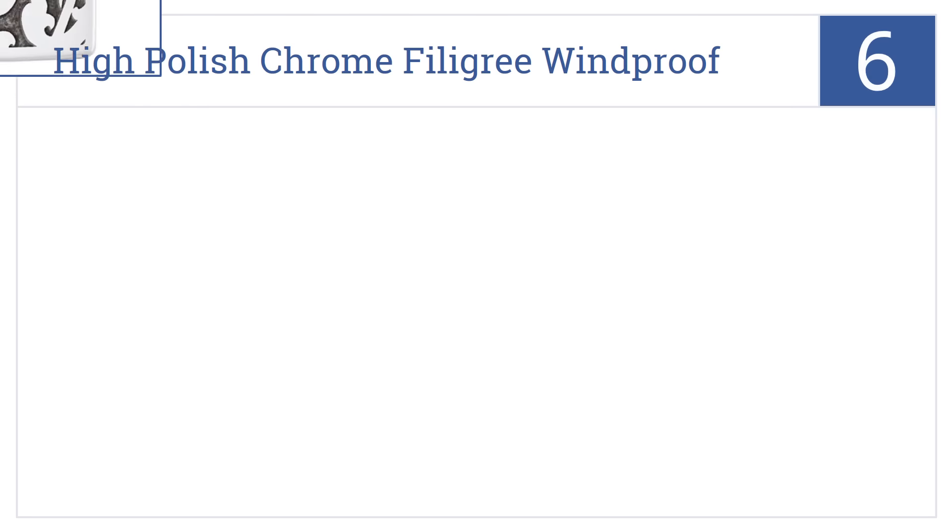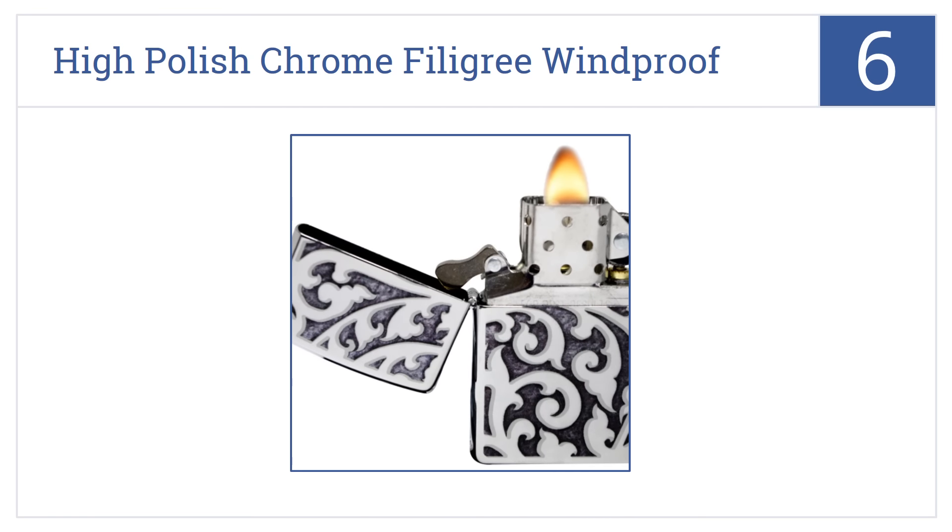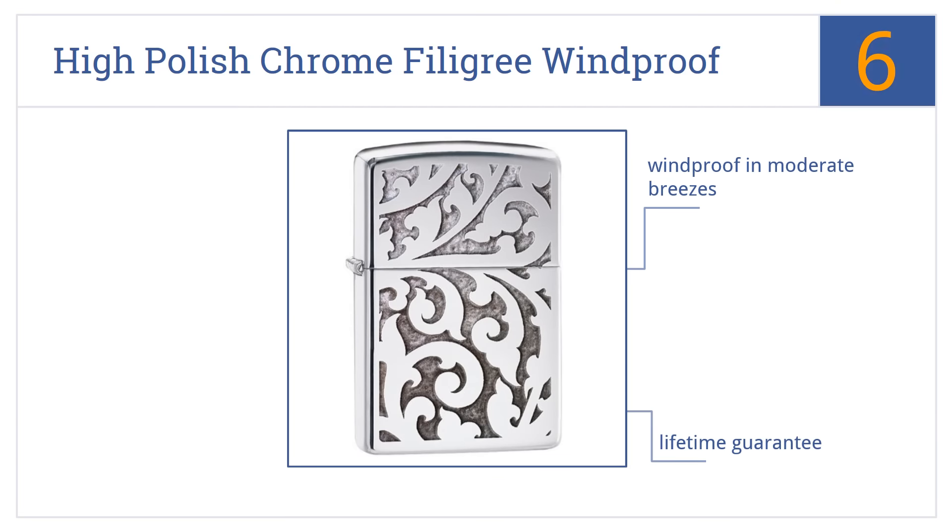At number 6, a Zippo High Polish Chrome Filigree Windproof Lighter boasts the classic Zippo design Americans have cherished for years, enhanced by some lovely patterning and shading. It's windproof in moderate breezes and comes with a lifetime guarantee. It's made in the United States.